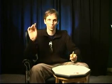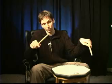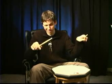Then you do the same thing in reverse: you will play the double stroke roll with the right hand and the right foot against a single stroke combination with the left hand and the left foot.